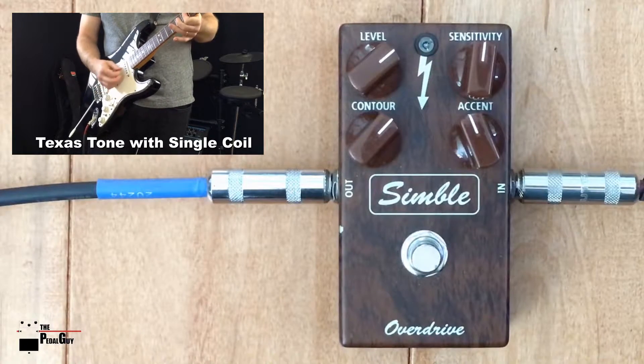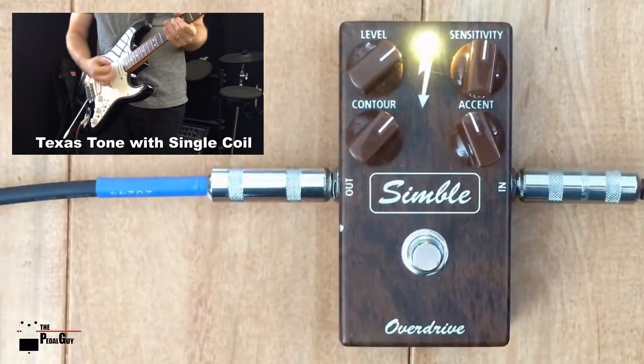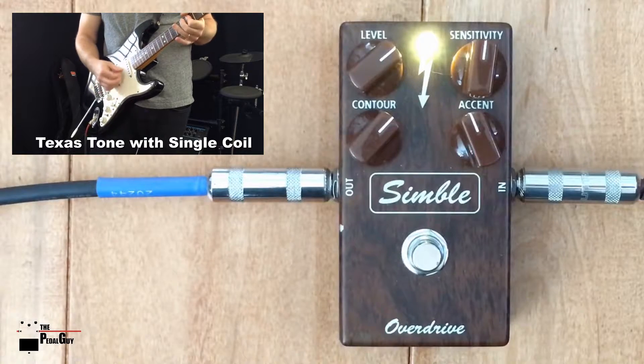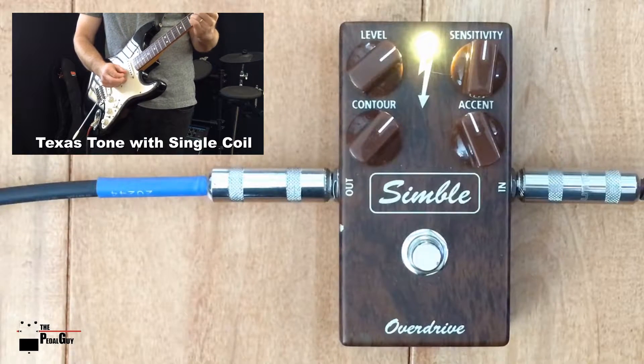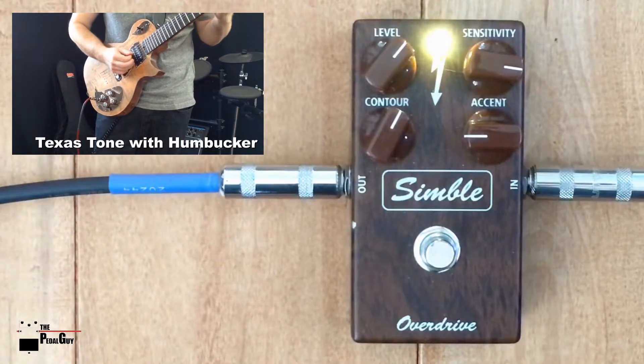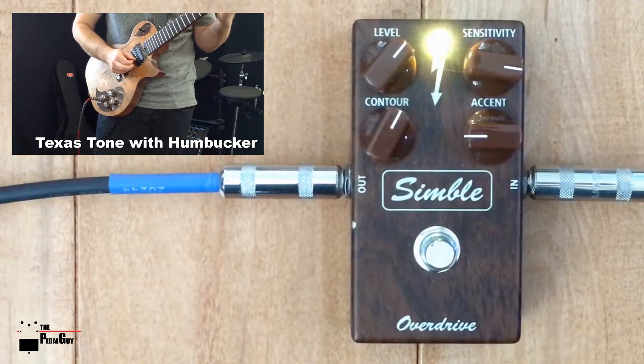The pedal is small in size, with minimal static, and is very good quality.